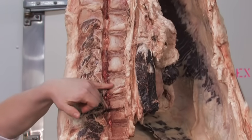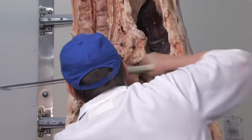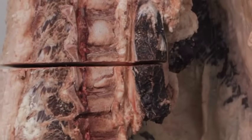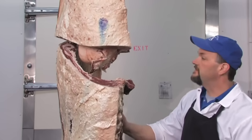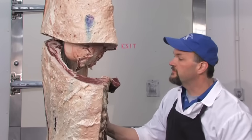We're going to make our cut right there. We have now separated the forequarter from the hindquarter, called ribbing between the 12th and 13th ribs.